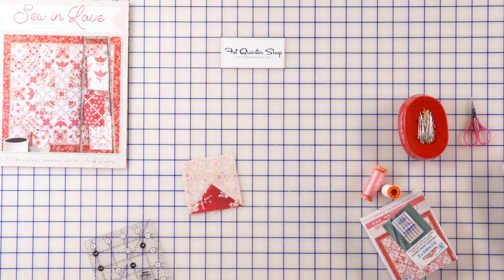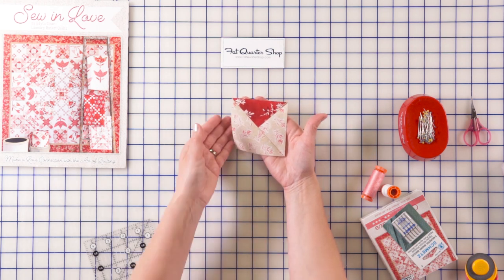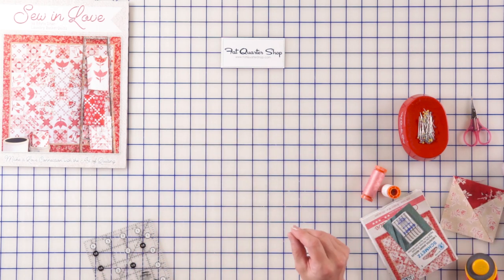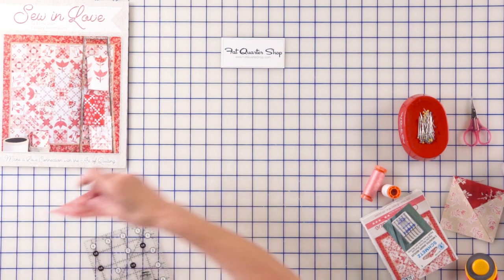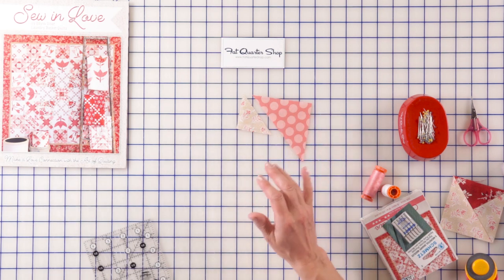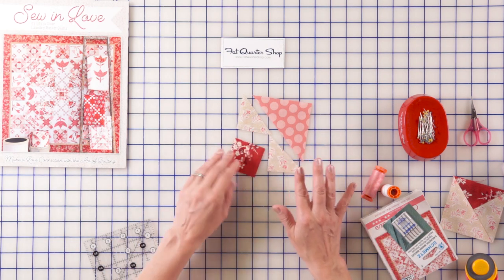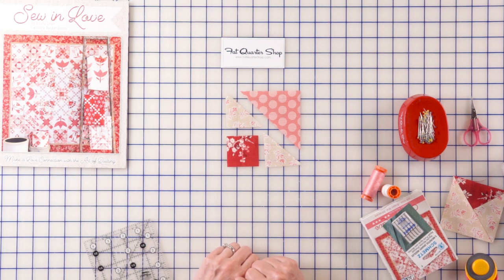This is unit number one and you're going to make four of those for our block. The next unit that we have to make is made from a half square triangle, two small light half square triangles, and a square. Those are the pieces we're going to need for it.